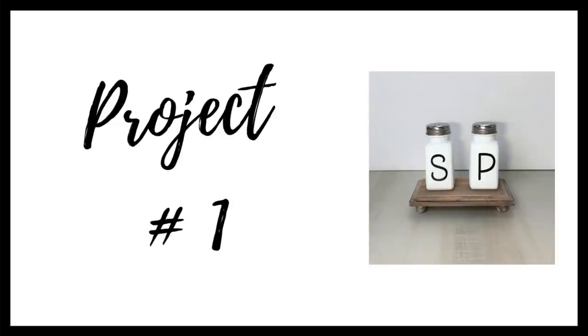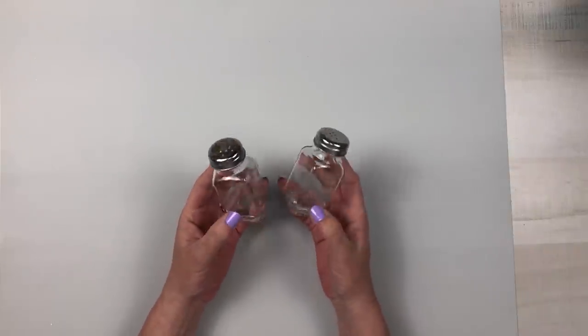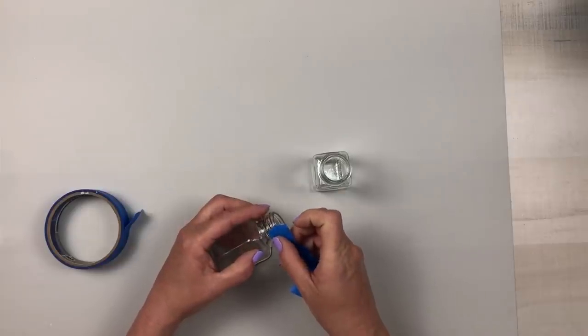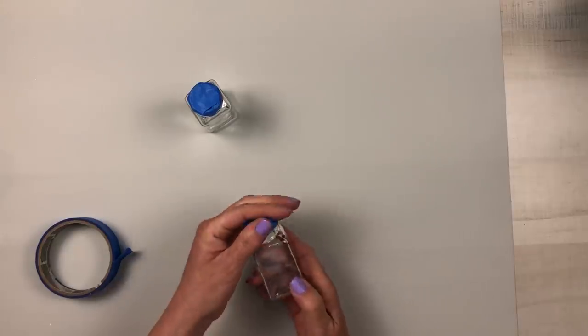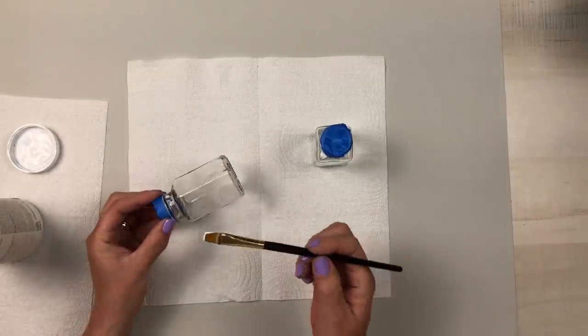For project number one, I am starting off with these glass salt and pepper shakers from Dollar Tree. I'm going to remove the lids and set those to the side because I want to keep them just as they are. I took some painter's tape and wrapped the top part of the rim of each shaker to make sure I don't get any paint inside of them.